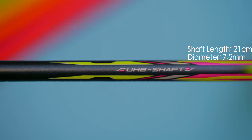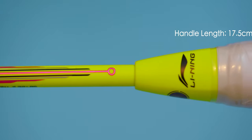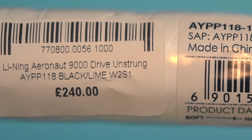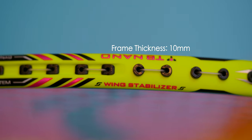In terms of measurements, the 9000D has a shaft diameter of 7.2mm with a shaft length of 21cm. It's got a handle size of 17.5cm and at S1 grip size — that's actually a G6 in Neonex Invicta terms — so a super small grip size, which I personally love. Like the other 9000 series rackets, the 9000D has a top half recessed frame with a frame thickness of 10mm, a frame height of 24, and a width of 18.5cm. Identical measurements across all four rackets.